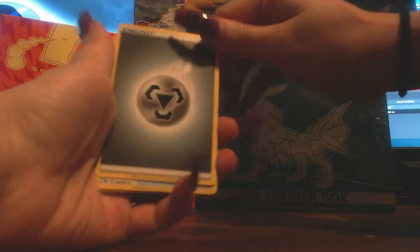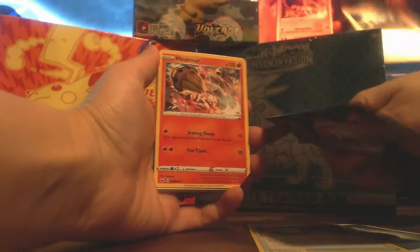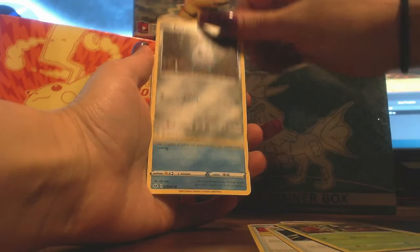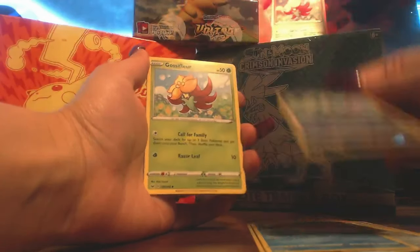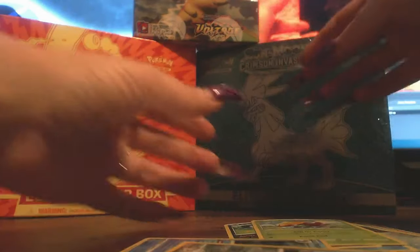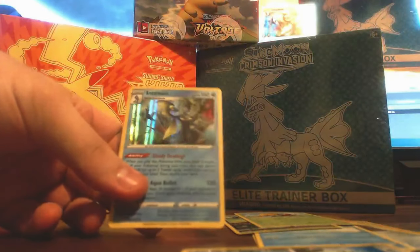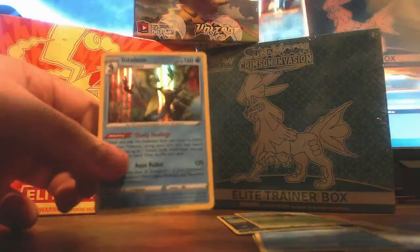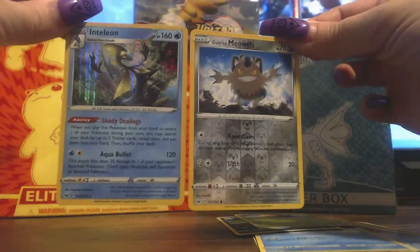So we've got a Steel Energy, Switch, Energy Retrieval, Heatmor, Roselia, Farfetch'd, Krabby, Galarian Zigzagoon, Gossifleur — Reverse Holo — Galarian Meowth, and a Holo Inteleon. That's actually kind of cool because in the booster box that this came in, I got one of these already. So it's interesting to see if they can still come in the packs, even though you get them inside of the booster box itself.